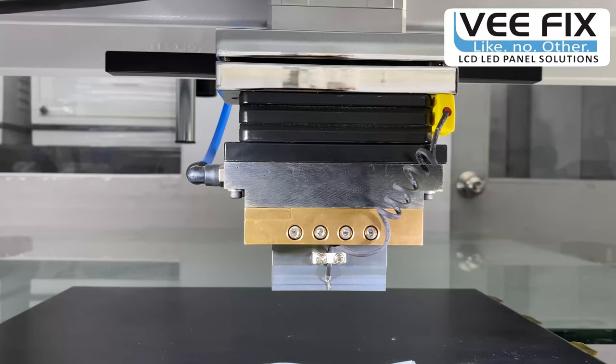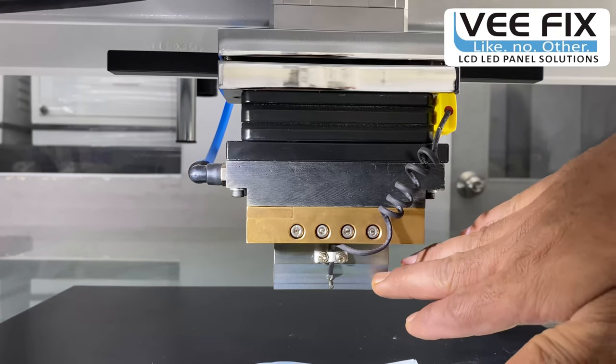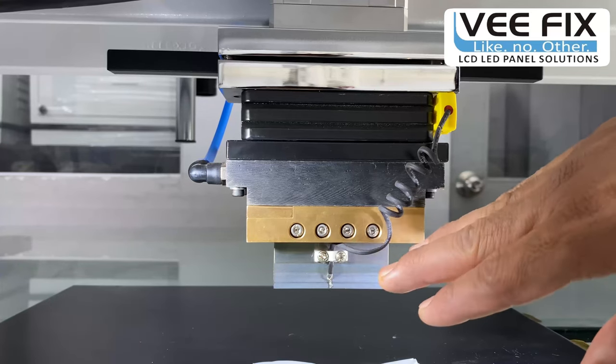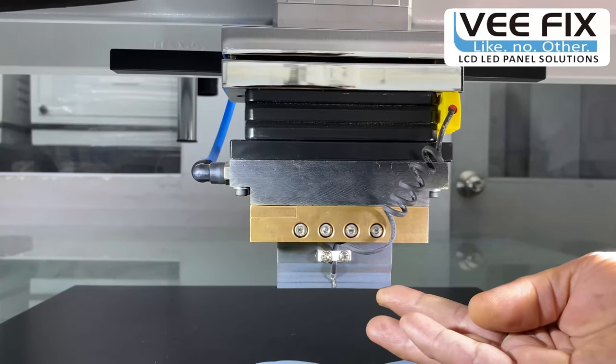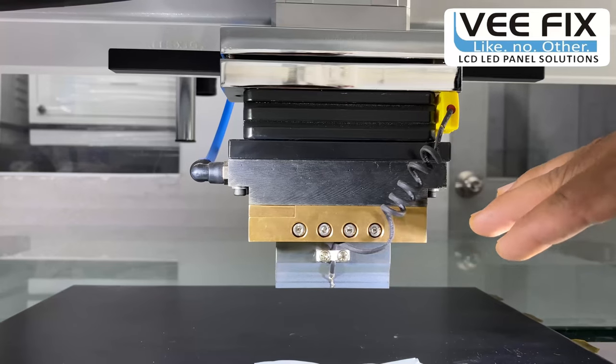Another important tool of this bonding machine is the head tool. This head tool is made of titanium material, with a width of 68 mm and a blade size of 1.3 mm, giving very precise bonding on different types of COFs.